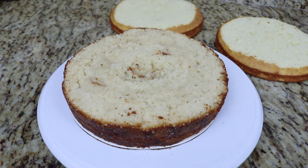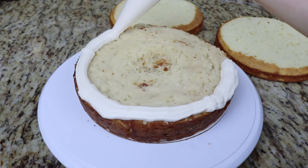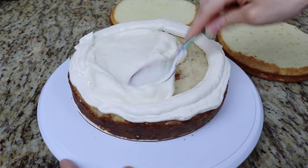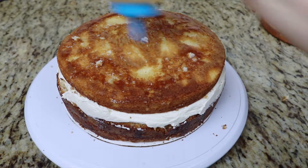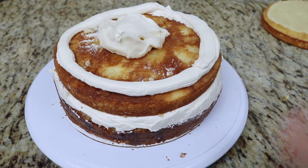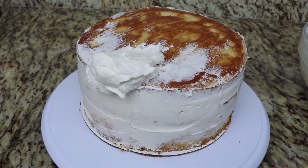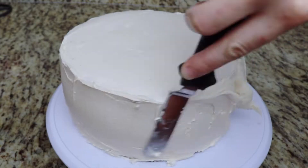To get started, I have three 8-inch vanilla cakes that I'm drizzling with some almond simple syrup. I'm going to pipe a border of vanilla buttercream around the cake and fill each cake with a cheesecake filling. Then I give this a crumb coat, let it chill, and give it a final coat of vanilla buttercream.